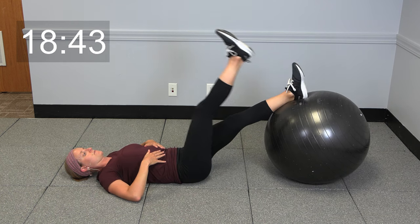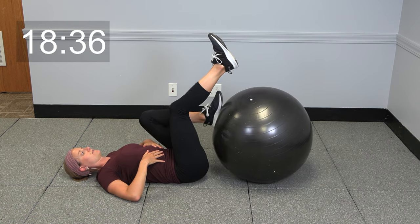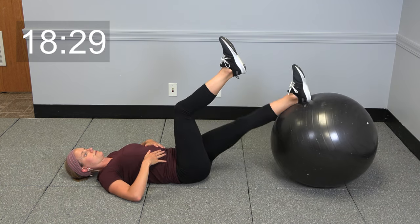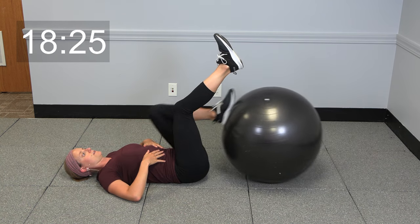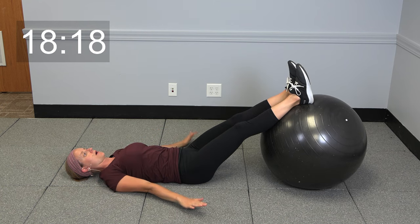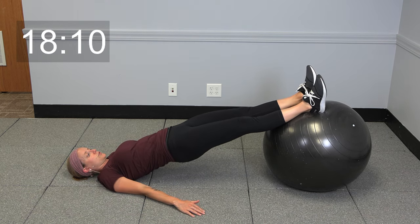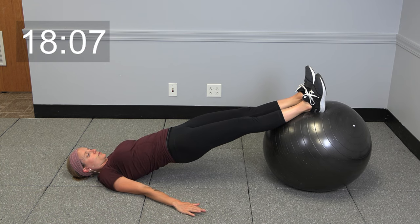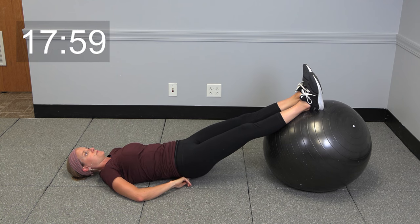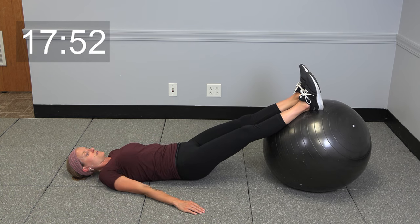We're going to go ahead and switch legs — same thing, take it in and out. We'll do one more like that. And then both legs extended out, both feet up on top of that ball, arms right down along by your side. Go ahead and lift those hips up and hold into a little glute bridge. We're going to be adding a little movement — lower those hips down, not all the way, just an inch or so off the ground, and then extend back up.